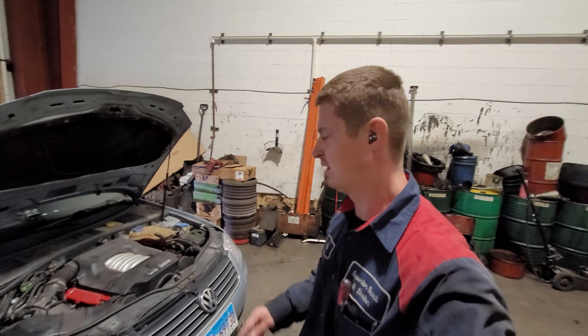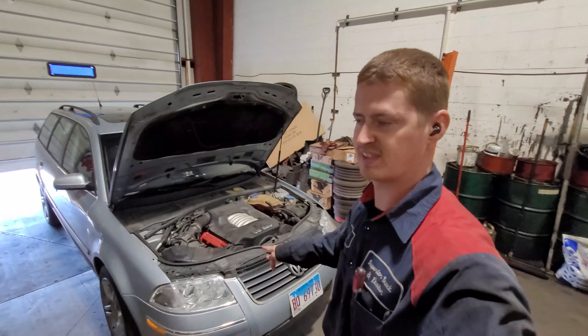Welcome to Superior Trip Garage, my name is Chris. Today we're going to do something a little bit different, not necessarily drift related, but it's this — a 2002 Passat 2.8 wagon, 4Motion. A lot of good stuff.